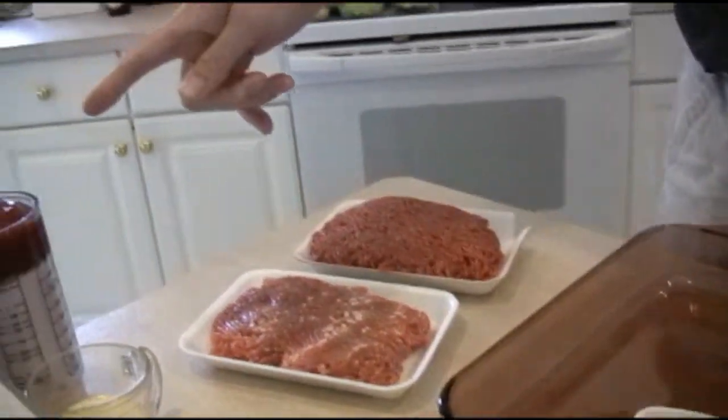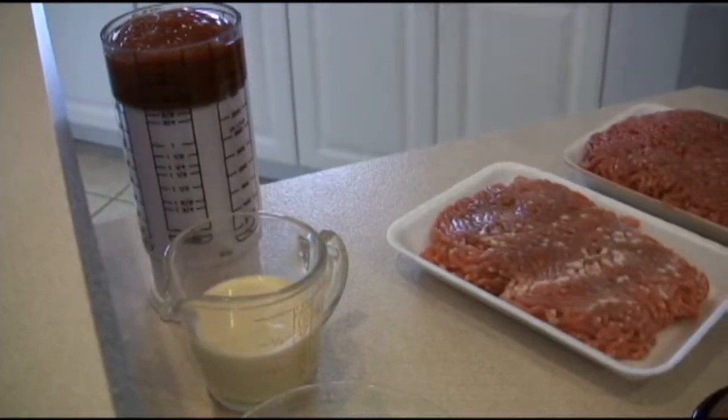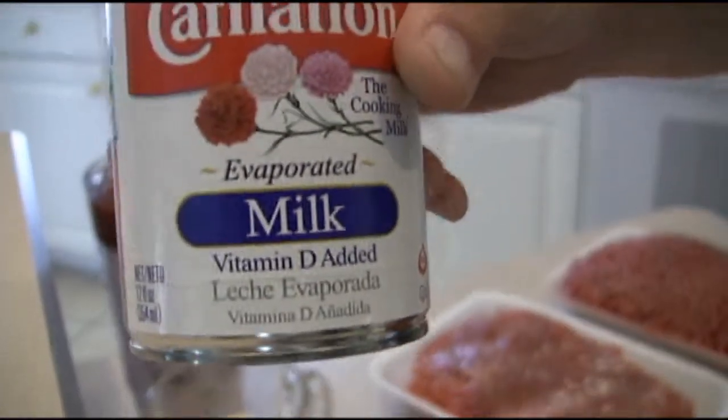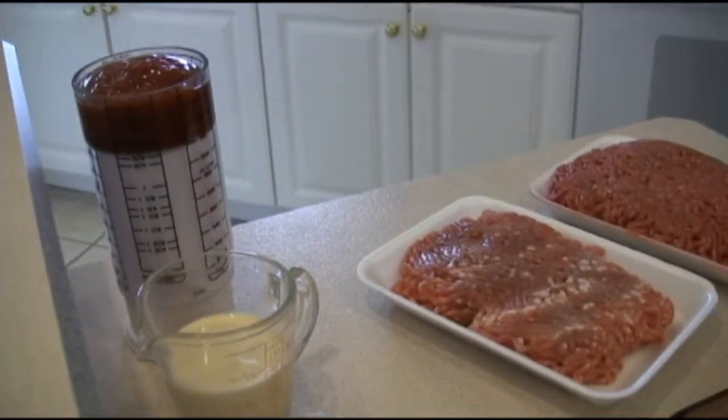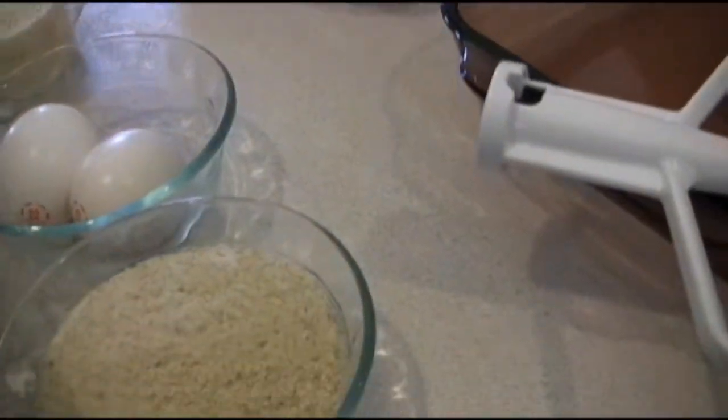We have half a cup of ketchup, half a cup of evaporated milk. You want to make sure you get the evaporated milk and not the condensed sweet milk. We have two eggs and a cup of bread crumbs.